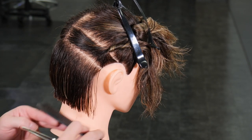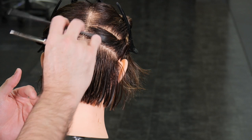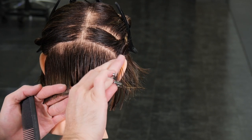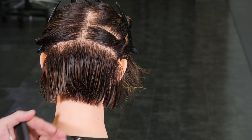After I've cut the other side, I want to check and make sure they're even. I've got a little bit more on the left, which is fine — I'll go back, clean that up, and just keep going until I get everything the way I want.